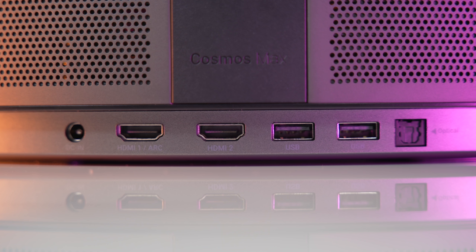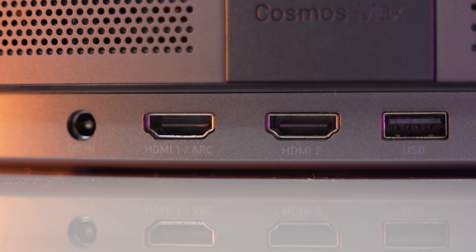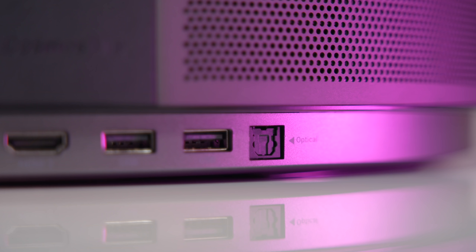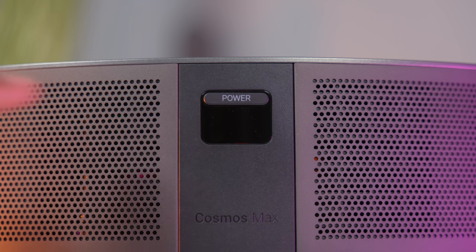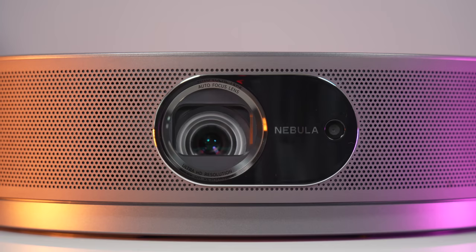Now let's take a look at the ports on the back. Starting from left to right, you have the power port, two HDMI 2.0 ports, two USB Type-A ports, optical in, and then you'll also find the power button on the back. Let's go ahead and hit that and get this thing turned on.